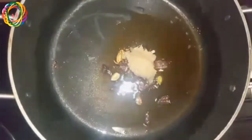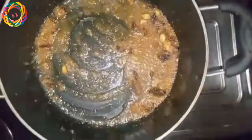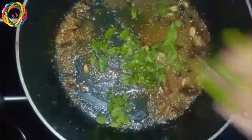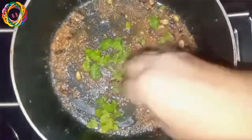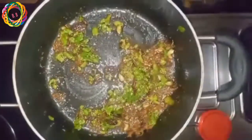Then add the brown onions and some green onions. We will fry it. Once we fry it, we will add pudina. This pudina will be very good — it has a strong flavor.